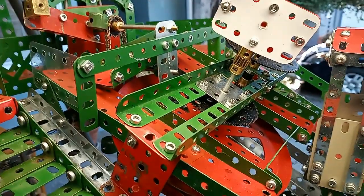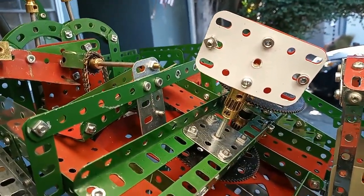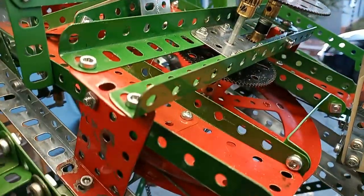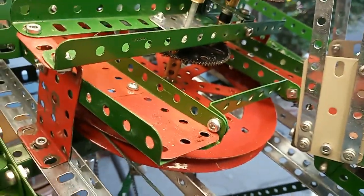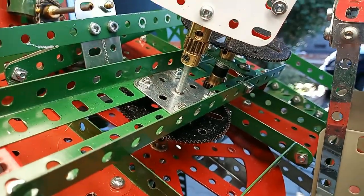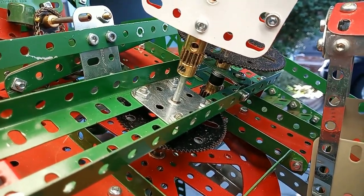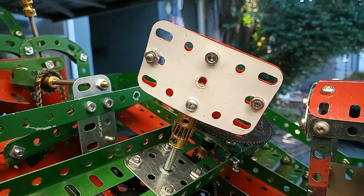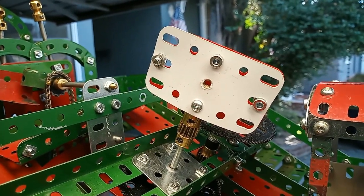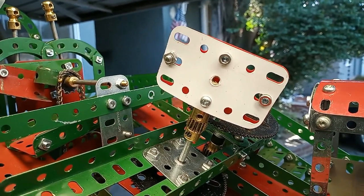There is an air brake here that controls the speed of the descent of the cars. It's run from the main pulley, geared up with two 5-to-1 gear pairs that speed it up by 25 to 1. That controls the rate at which the cars go down the ramp.